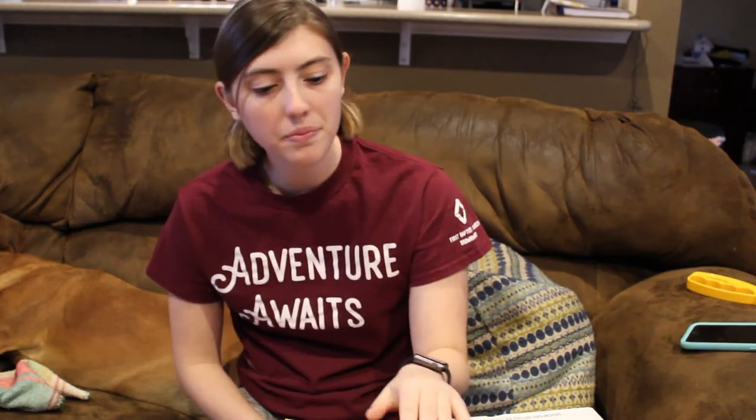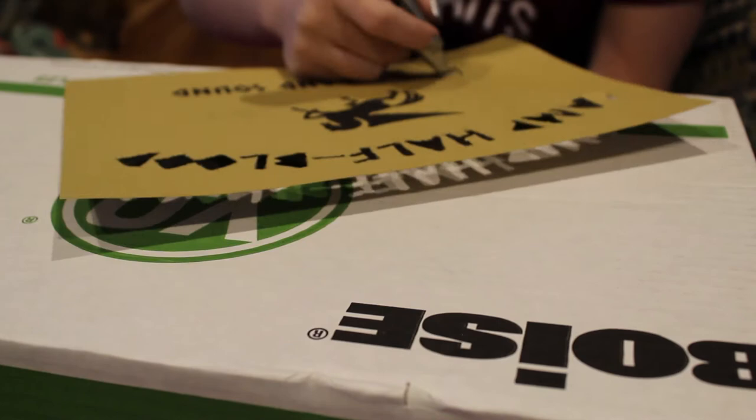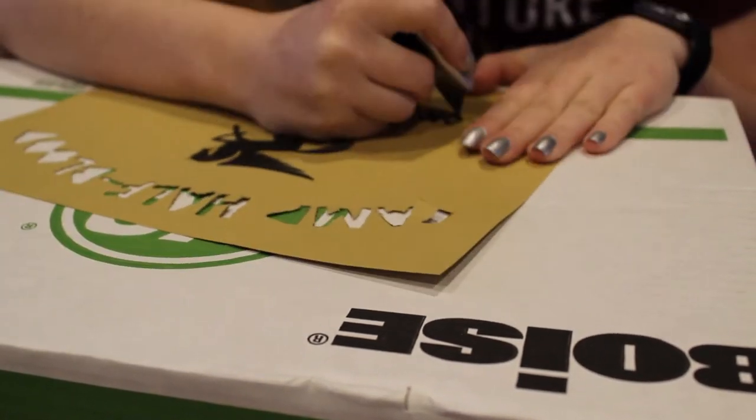I have finished cutting out Camp Half-Blood, and that took a lot longer than I thought it would. I think what I'm going to do next is cut out Long Island Sound, because I think I figured out the letters.